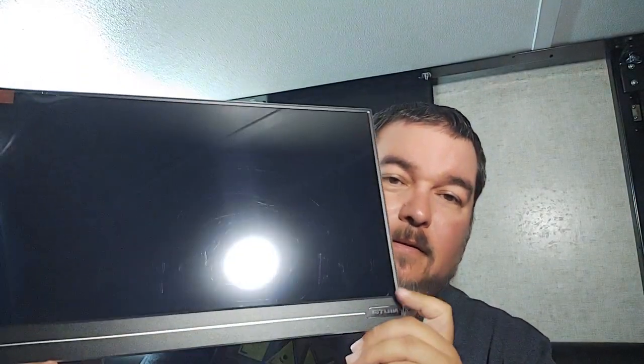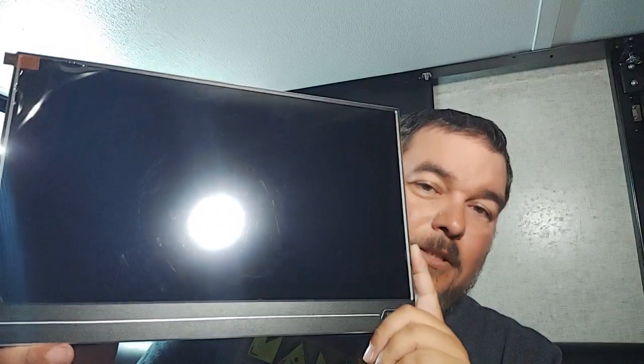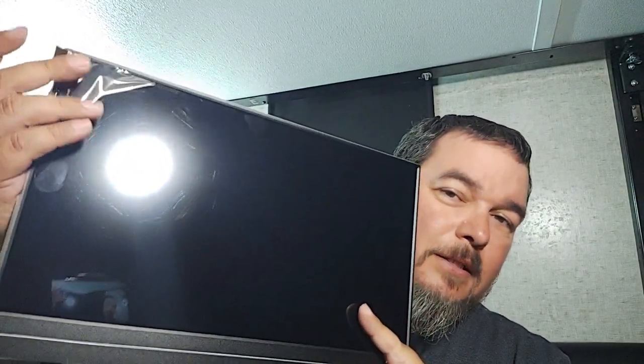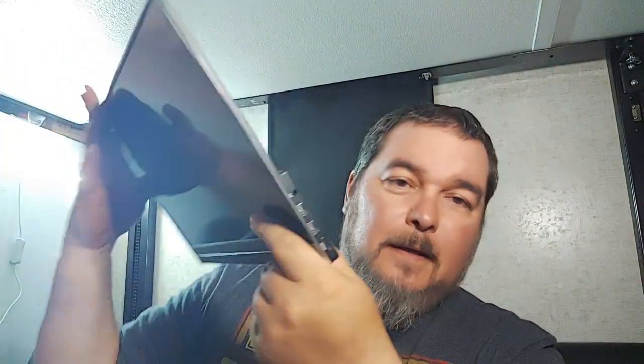It's got some little rubber feet right there so you're not scratching it all over the place. Now you can see all those scratches and everything — don't worry, that's just the plastic cover it comes with; I still haven't removed it. On this side, let me see if it focuses...